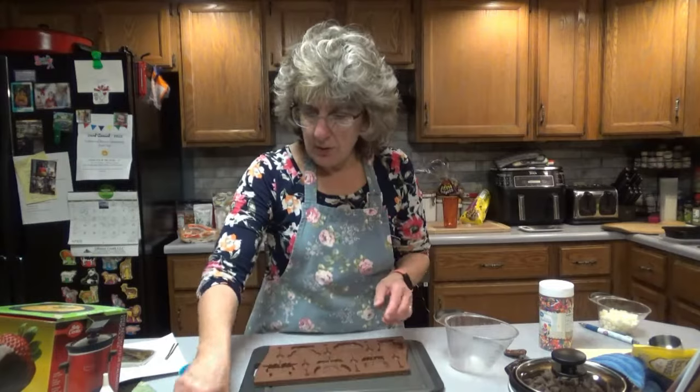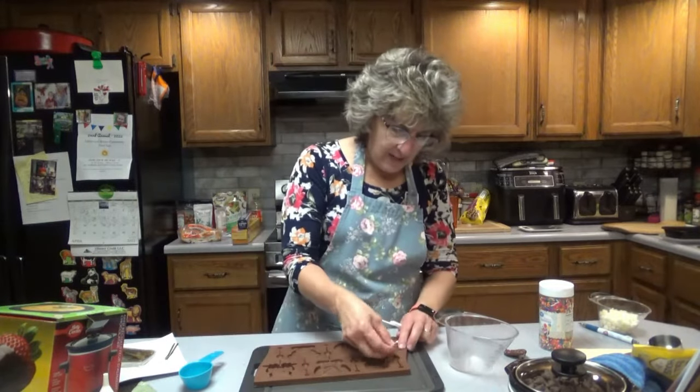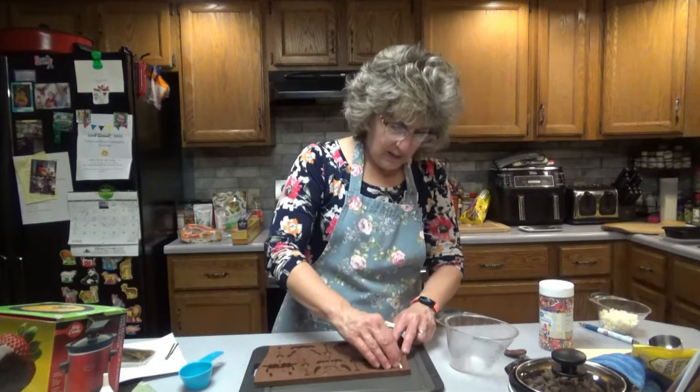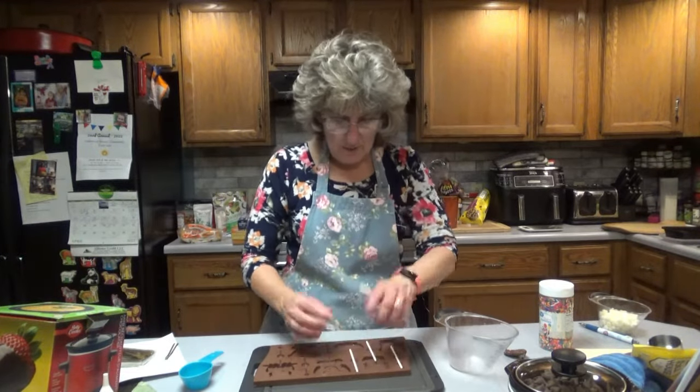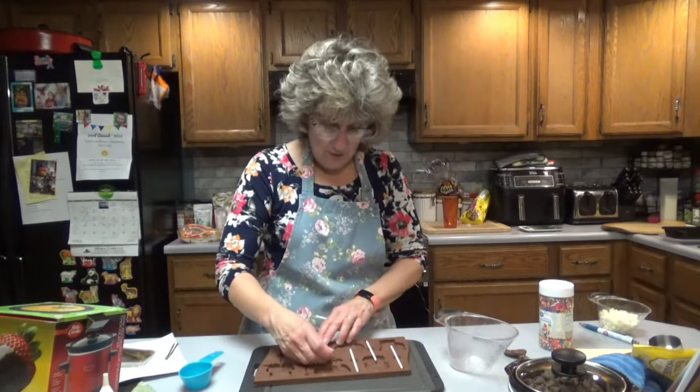Let's get the molds ready. What we're going to want to do is put our little sticks in there first, so that way when we pour the chocolate on top the stick is under the chocolate. Put them down in there nice and tight, and you're going to want to fill these up pretty full so the chocolate is over the stick.